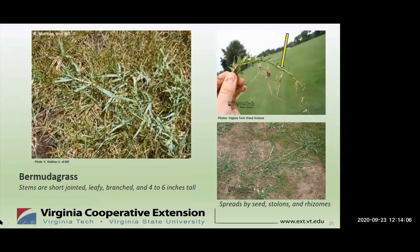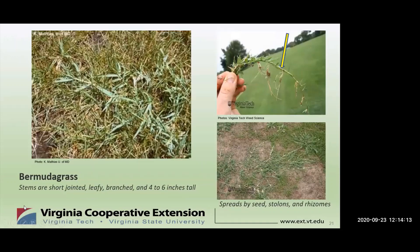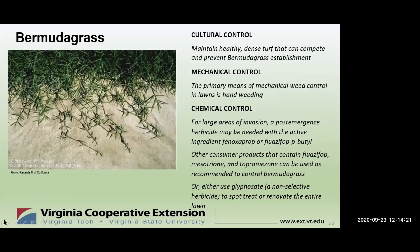What do we do about Bermudagrass? Cultural control: proper turf maintenance is the key. First, select adapted turfgrass cultivars for your area. Then properly fertilize based on soil test recommendations — mow and water to encourage dense growth. For mechanical control, proper mowing is the primary and most effective means of preventing Bermudagrass in your lawn. Hand pulling or using an appropriate weeding tool is another option, but it's really only viable at the beginning of an infestation on young Bermudagrass. Hand pulling when the soil is moist makes the task easier. Once established, Bermudagrass is exceedingly difficult to control except by chemical means.